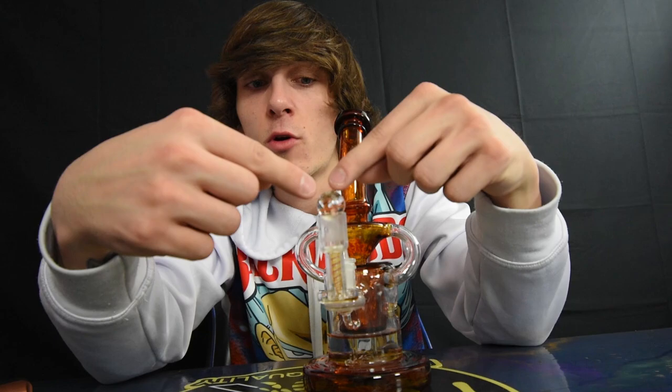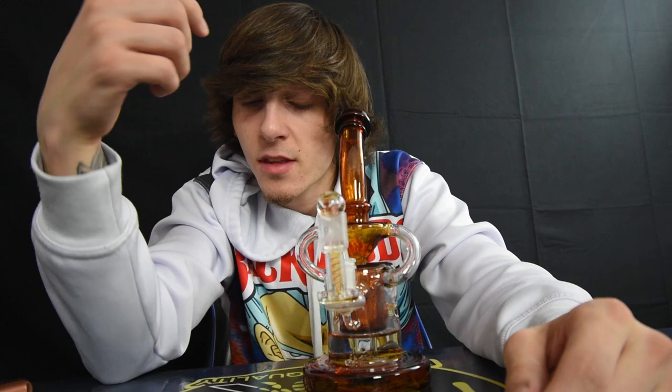Wow, absolutely amazing! The function of that is crazy — that's literally something else. With a regular terp slurper you have the regular marble, you got the big marble for the top carb cap, and usually the small marble goes on the inside with your terp balls or terp pill. I don't like that kind of terp slurper, but this dab screw terp slurper — holy cow, that is just way better of a function, 100%.